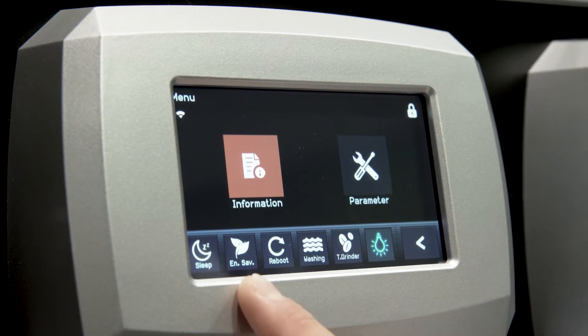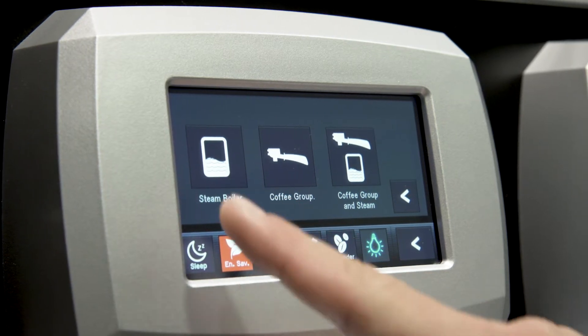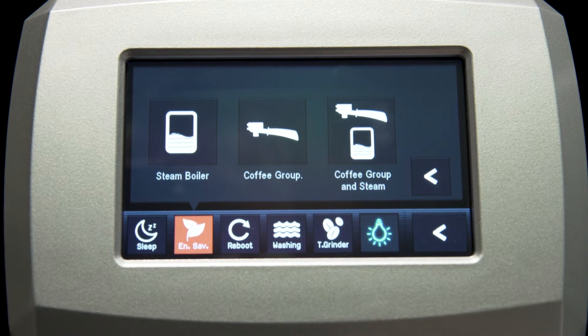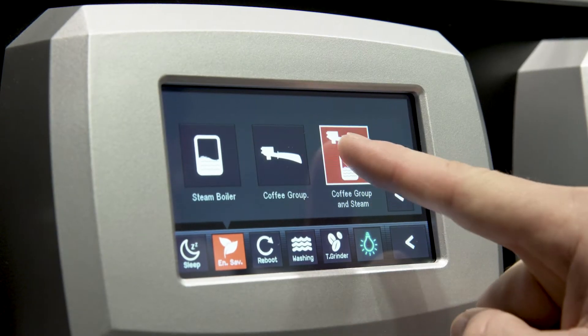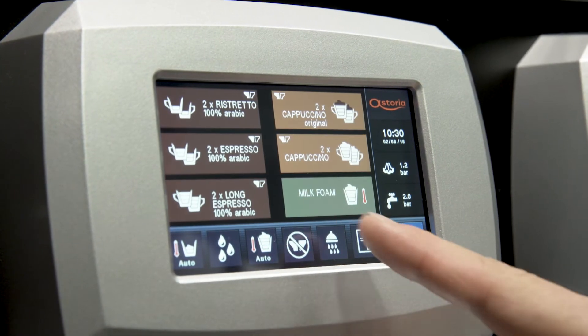With the second icon, you can put the machine in standby mode. In standby mode, the temperature falls down to about 70 degrees Celsius, substantially decreasing the energy consumption. You can choose to put in standby either the steam boiler, or the single brewing group with related hot water boiler, or both together. Just touch the related icon, or retouch it to reset to normal operating temperature.